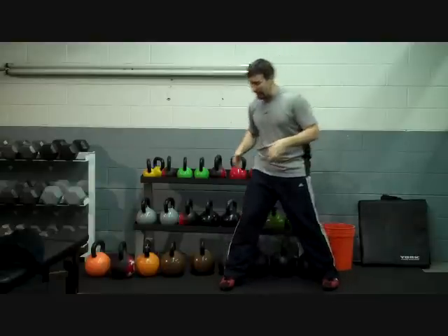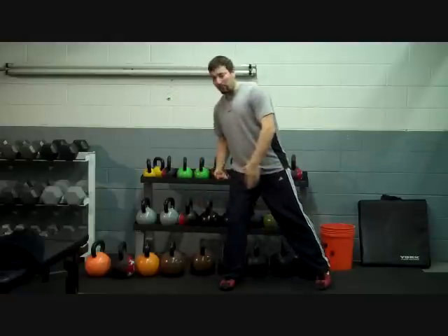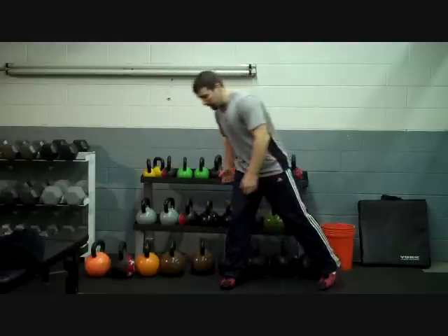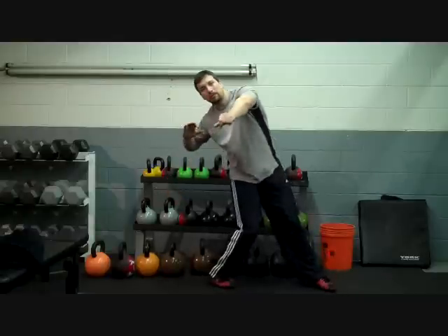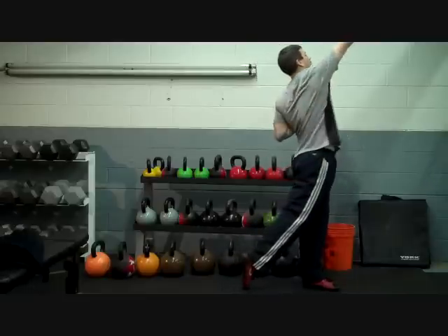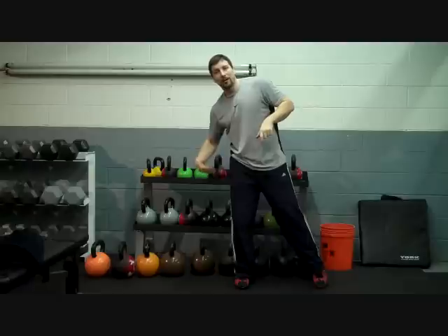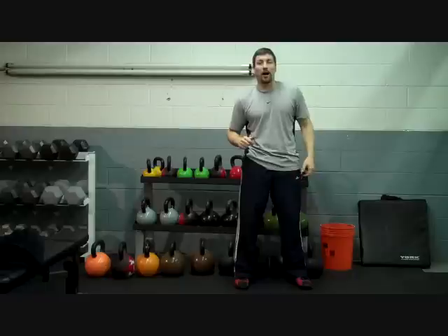So how we correct that is by turning the feet — we work from the ground up. We hit every major joint from the ground up: we turn the feet, we extend the knee, we snap the hips, and we push with the right side. Feet, knee, hip, shoulders, push. We work from the ground up.